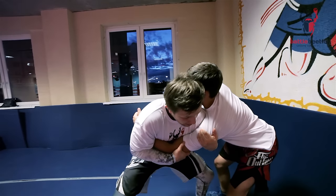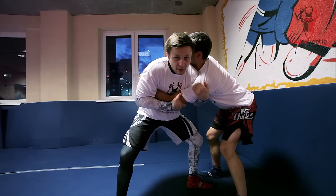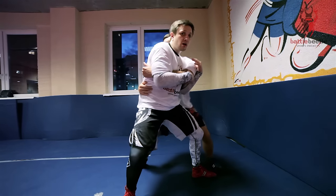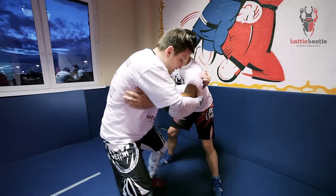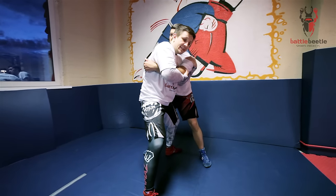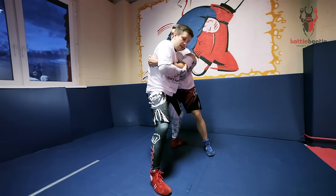I put as much pressure on his shoulder as I can, dropping a little bit down. If I'm not pressing his shoulder as much as needed, he'll take my back. I'm stepping in between his legs as far as I can, and then I rotate on my foot and drop on my knees, continuing to hold the same tight grip.